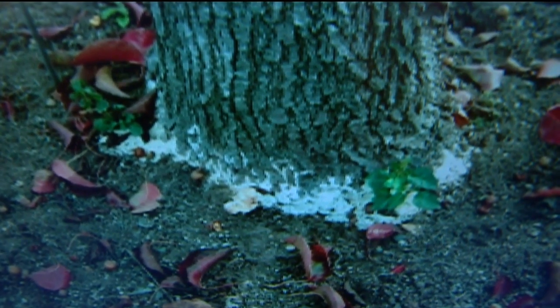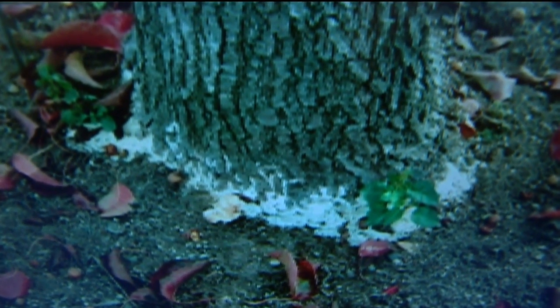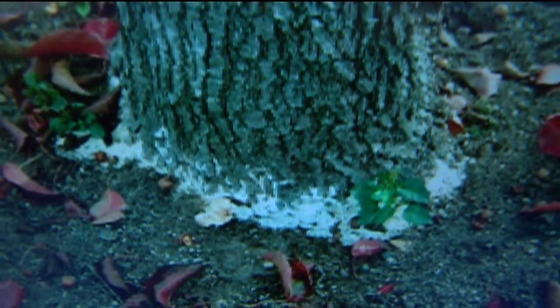A lot of times there's benign fungus — you get a bag of soil, it's moist, and there's white fungus growing on it. That's fine. But anytime you see fungus at the base of a tree, you do want to get it checked out. This could be Armillaria rot, which is a general term for a few different pathogens that affect trees.